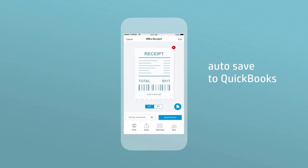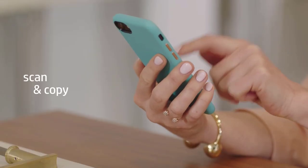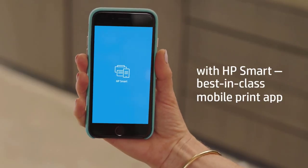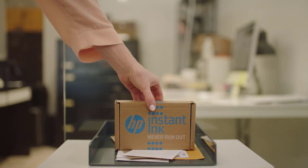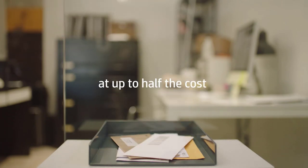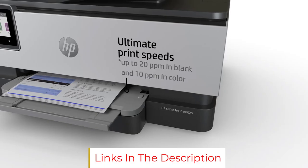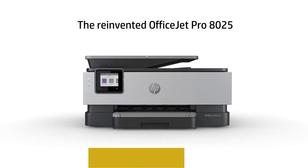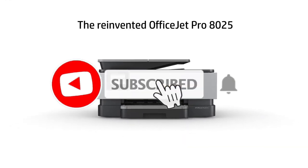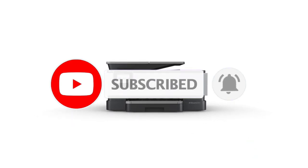We cannot help but notice how user-friendly the design is. It is sleek, compact, and most importantly, saves a lot of space on your desk, thus making the screen printing process a pleasure. The only downside is that you cannot directly use it with an iOS device. However, you can easily download third-party mobile apps as a workaround.